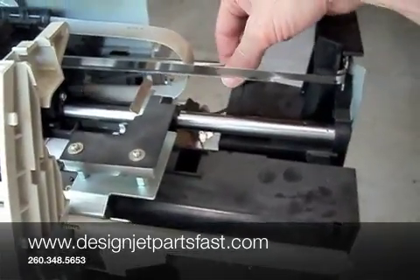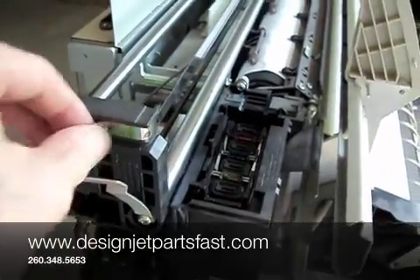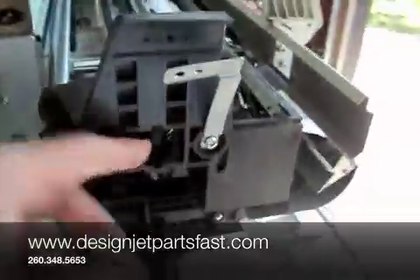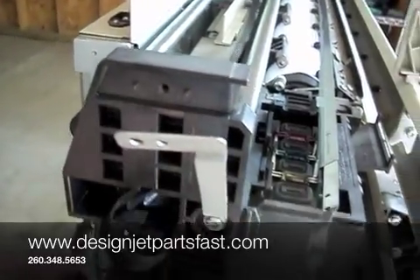With the motor removed, the belt's free on this side, and the encoder strip connector on this side. There's a screw that needs to be released, and then the encoder strip can be released. There's a pulley — idler pulley here for the belt on the left side. You can release that.